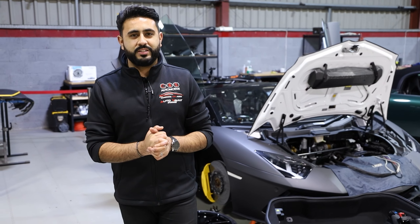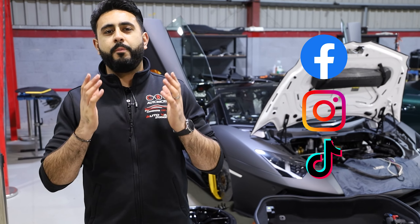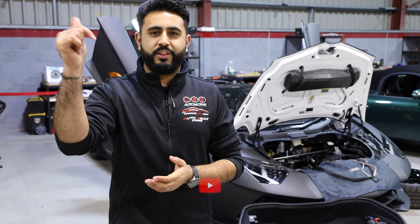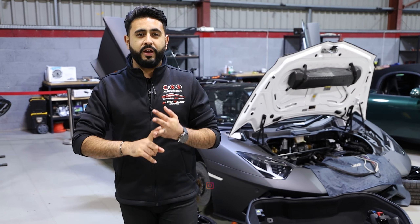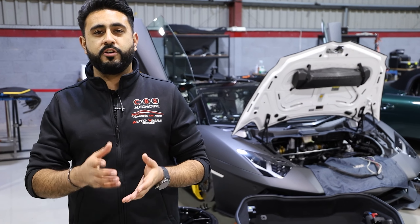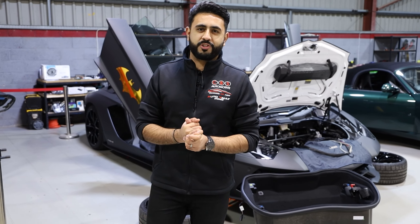Thank you very much for watching today's video - hopefully you've enjoyed another episode of Behind the Sound. We're putting out a new video every single day on YouTube, so make sure you hit that subscribe button below. Remember, we're giving away a brand new PlayStation 5 as well as an Audison Supreme amplifier as soon as we hit 10,000 subscribers, so please share our videos with friends and family. Thank you very much for watching - we look forward to seeing you soon.